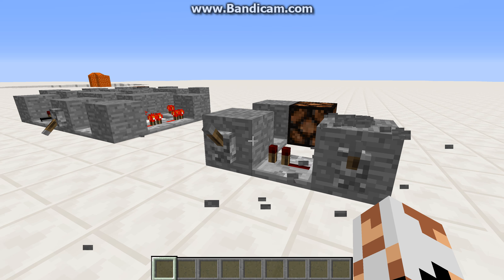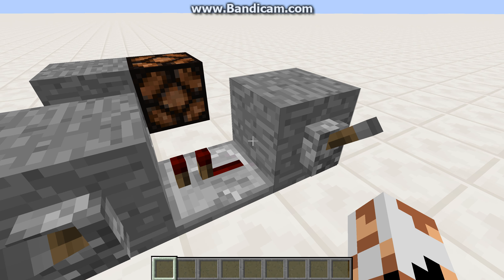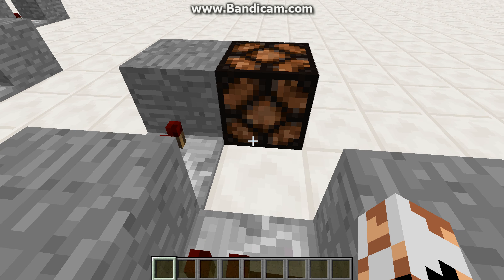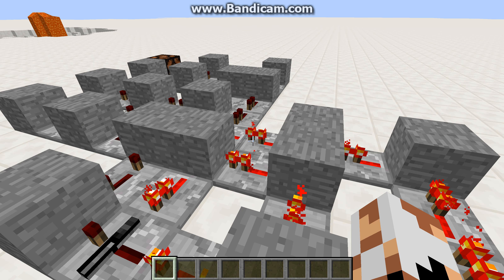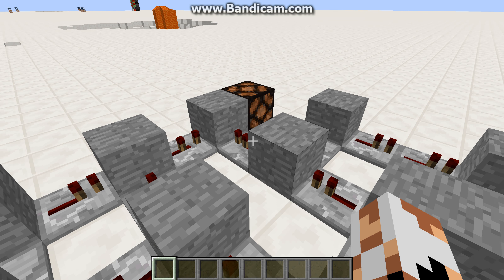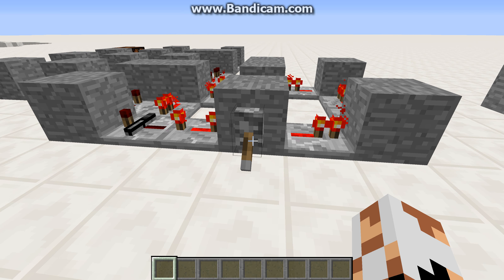Today I'm going to show you — not this really, this is just an OR gate with just repeaters and solid blocks. That's easy. I'm going to show you this. This is a NOT gate with only repeaters and solid blocks, and one redstone lamp at the end as an output and one lever here as the input.